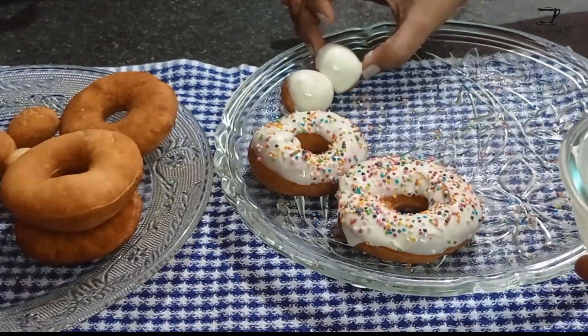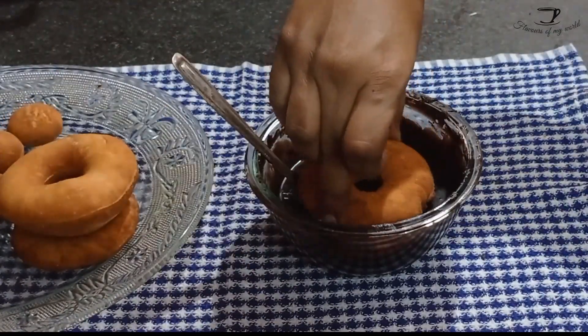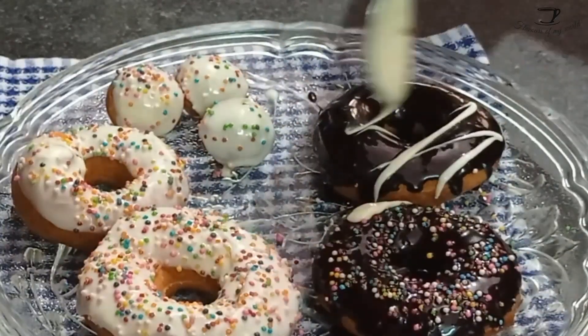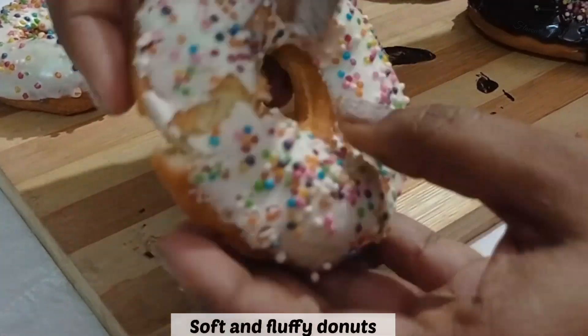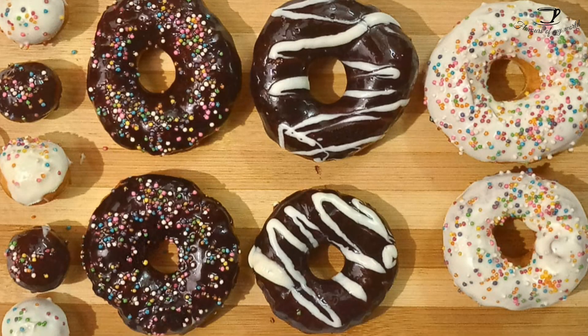You can also cover it with chocolate chips, Oreo biscuits, or any cookie of your choice. I have melted the dark chocolate and I'll repeat the same process with it. You can also swirl white chocolate over the top. Within five minutes the chocolate will be set and your donuts will be ready to eat.